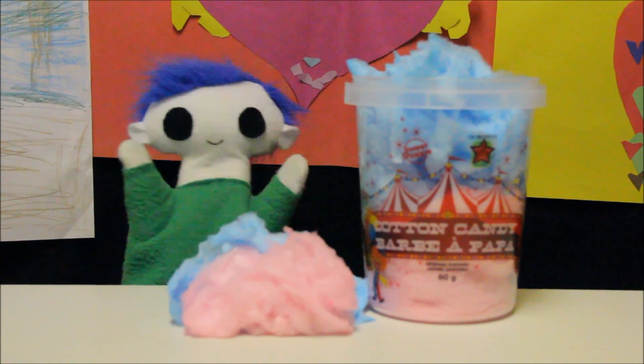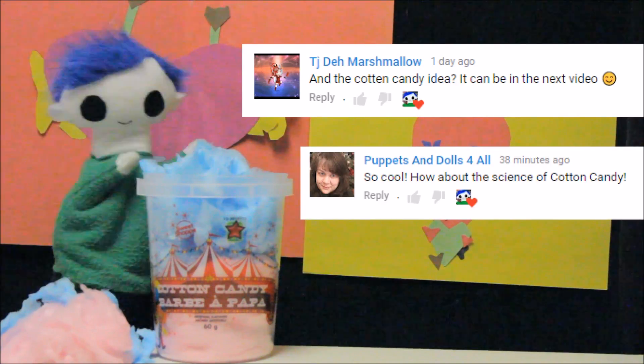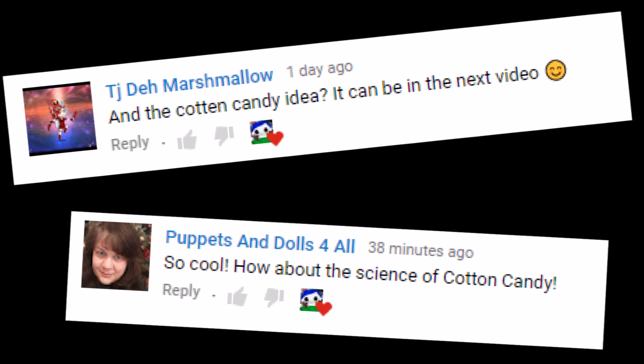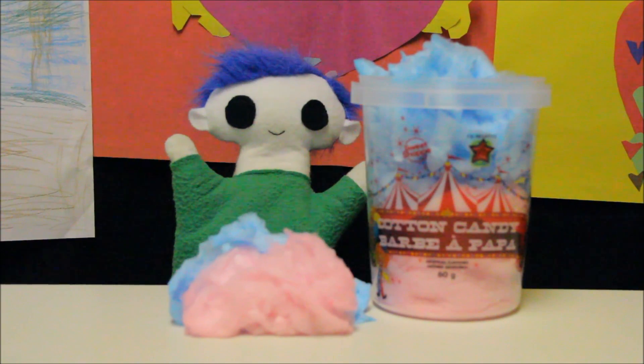I wonder how cotton candy is made? Did you get a video request? You got two requests wondering how cotton candy is made — from TJ the Marshmallow and Puppets and Dolls for All! Let's find out how cotton candy is made!